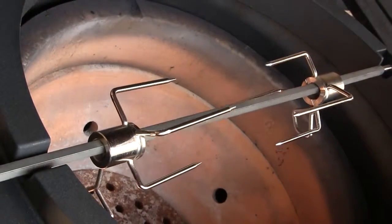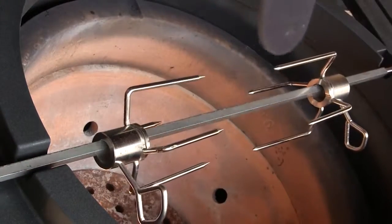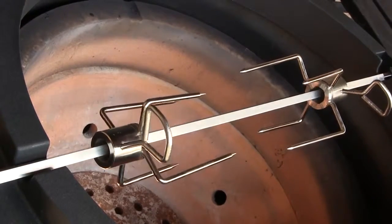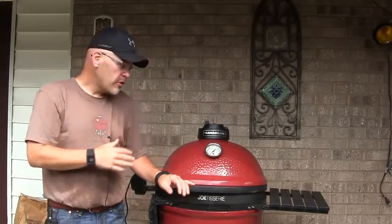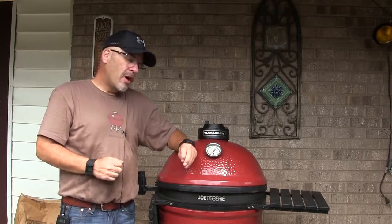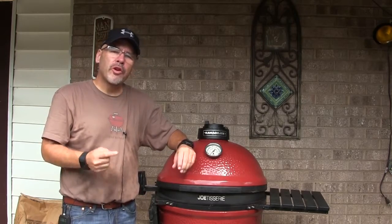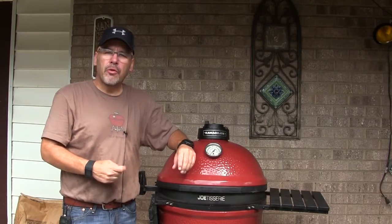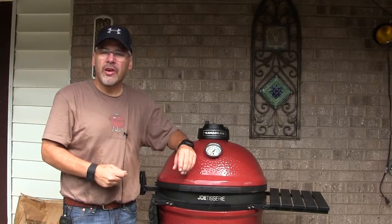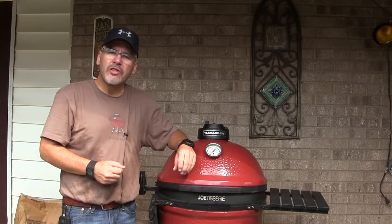That motor is very quiet — I'm gonna put the microphone right up beside it and I can barely even hear it. So there is your first look at the brand new Joe Tisserie rotisserie system. Stay tuned because over the weekend we're gonna do several cooks, and in the near future we're gonna do a lot of cooking using this rotisserie showing you what you can do to get the most out of this. Until next time, this is John Setzler with Kamado Joe cooking channel.